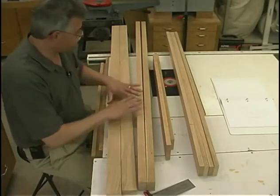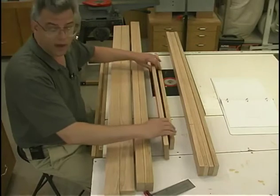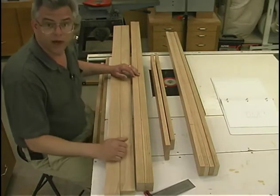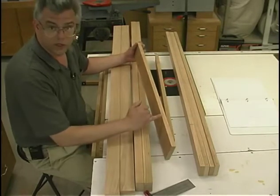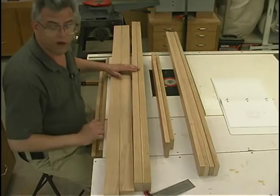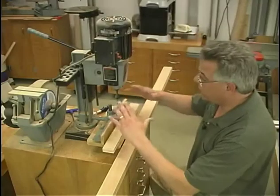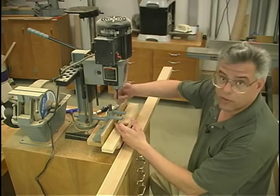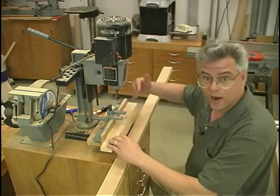I just completed laying out all the locations for each of the mortises. We've got mortises on each of the four legs, the two back rails, and then the stiles for the doors. With all the layout complete, we can move over to the hollow chisel mortiser and cut out those mortises. Be careful on your layout because on the drawing we show the dimension to the shoulder and not to the end of the board or the end of the tenon. Also be careful on your layout for the legs — check to make sure everything is in the proper orientation.